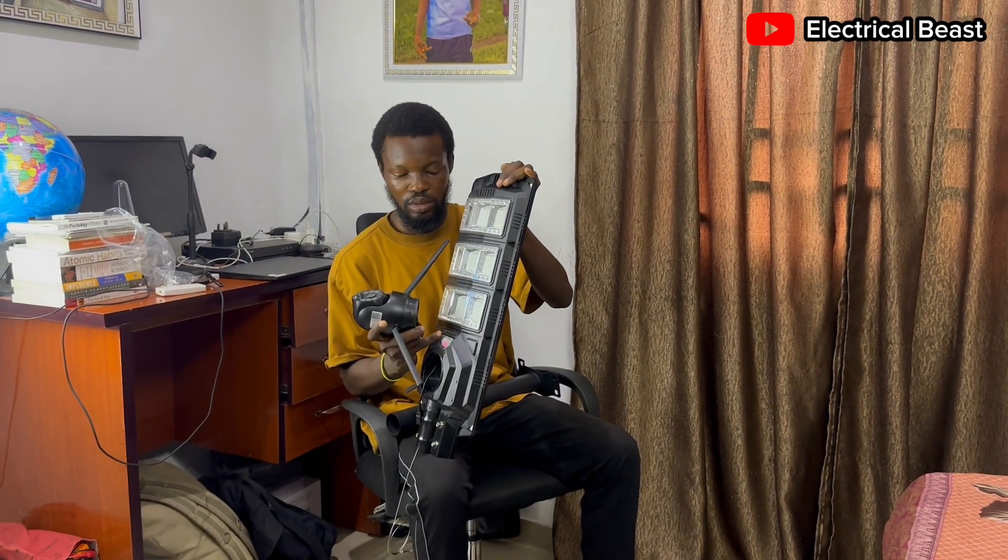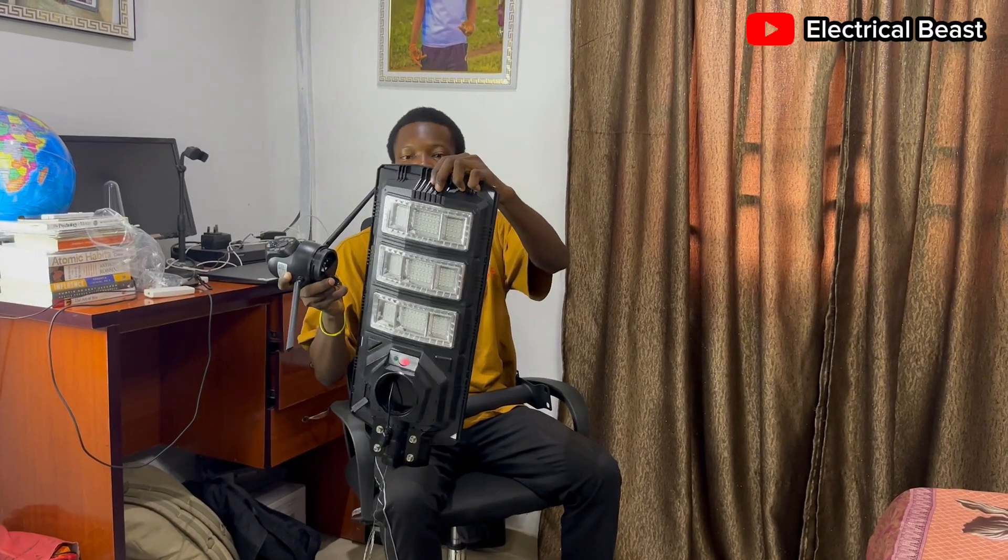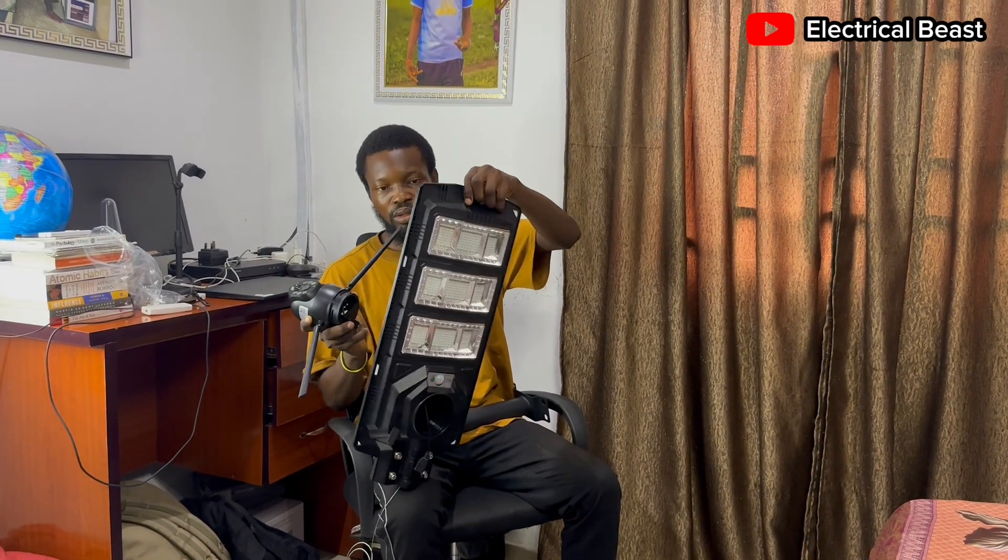When you switch it on, it starts to charge. Right now it's not dark yet, so when I cover the solar panel it will come on. Let me switch it off now.